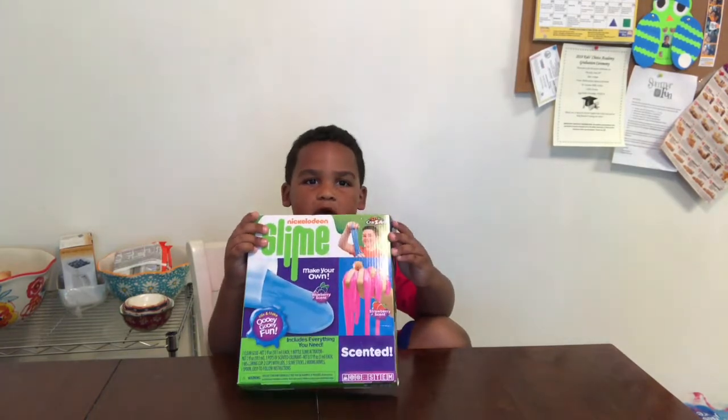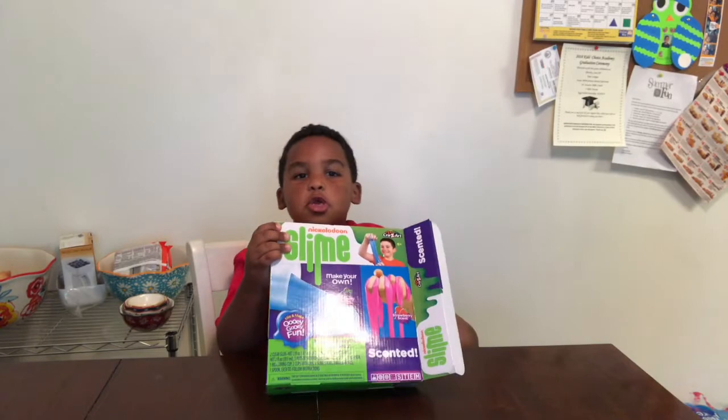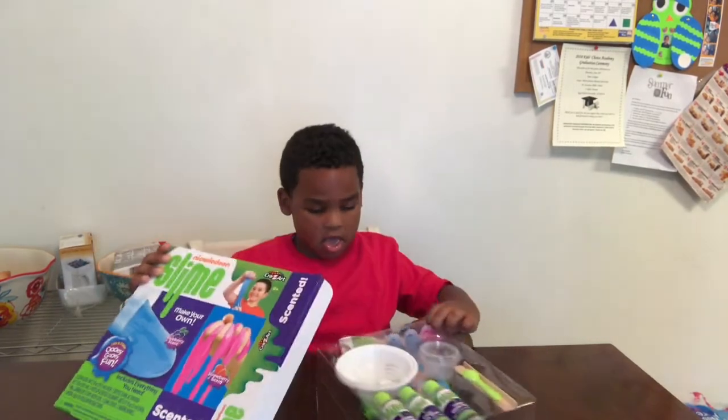Welcome to the Emily Show. Today we're going to be making nice slime, and we're going to be taking it out of the park so you can see how we make it.